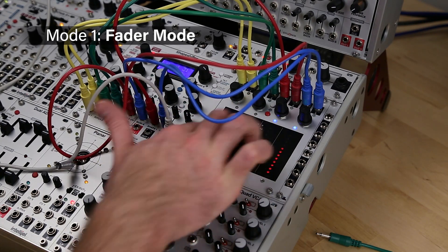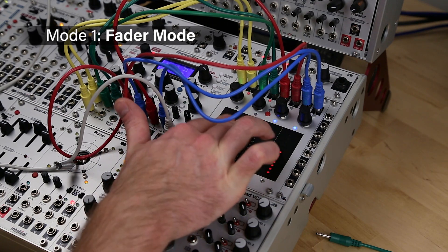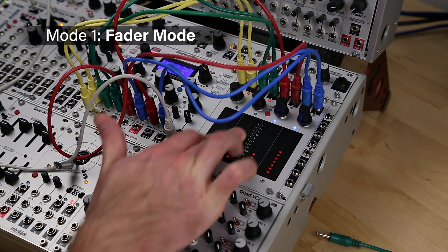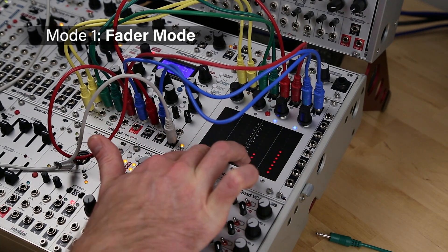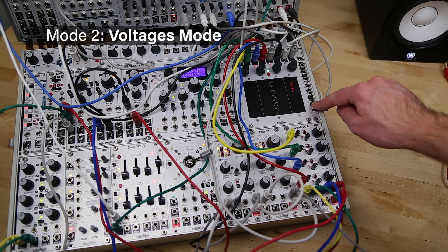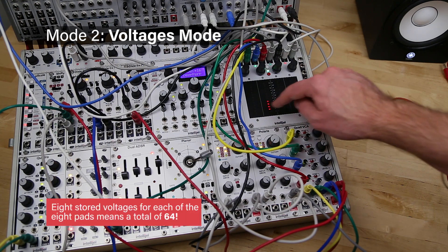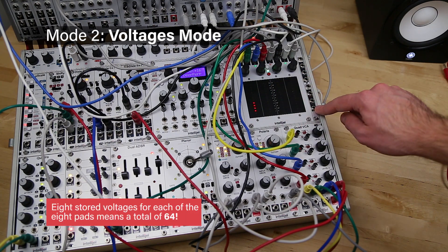The first mode is fader mode. This gives you four pressure-sensitive faders, each generating CV based on the vertical position of your finger as well as the pressure applied. Second is voltages mode, where the pads are each split into top and bottom zones that can be assigned specific voltages to output from all eight outs when activated.